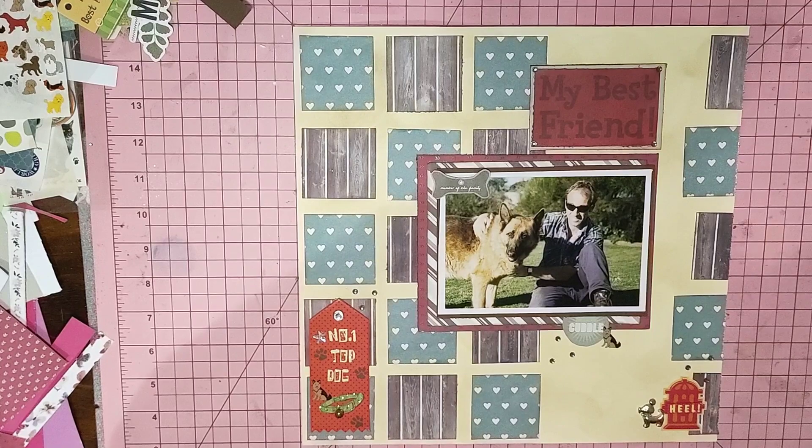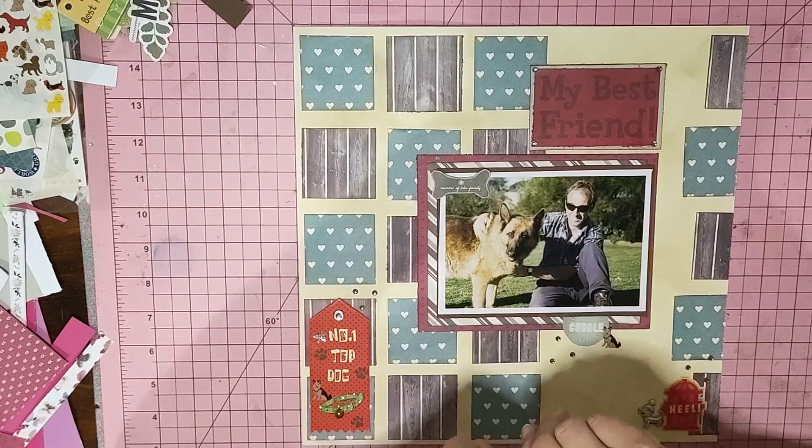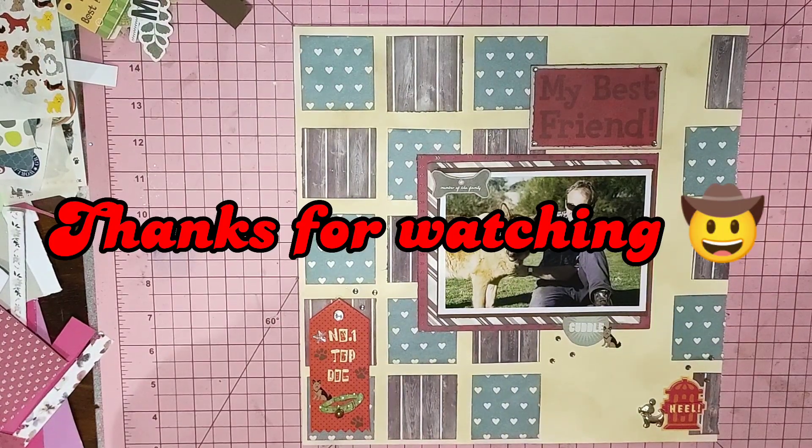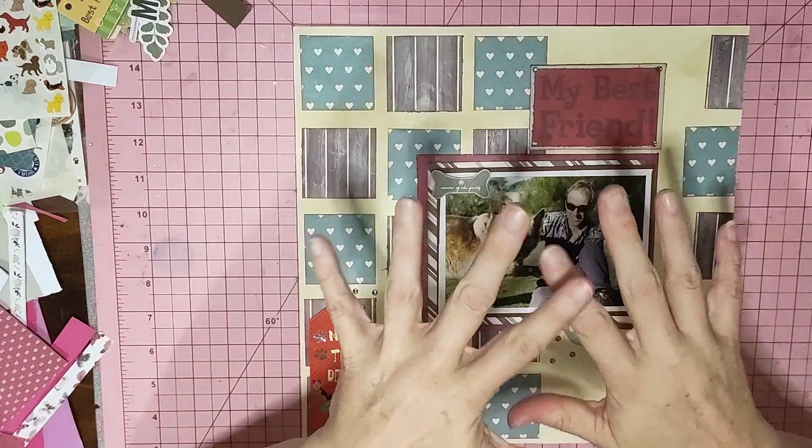Always remember there is no right or wrong in scrapbooking - it's just what you like and what suits your photos and you think looks good on your page. So with saying that, I'm going and I'll see you all in the next one. Bye for now.